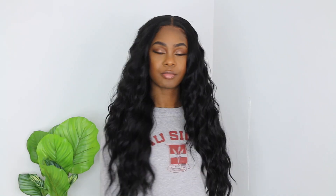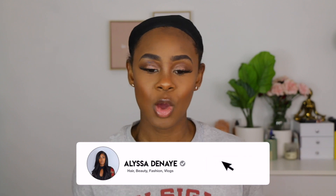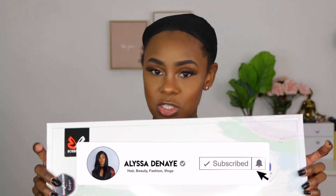Hey guys, what's up? Welcome back to my channel. For today we're doing yet another wig review. This wig was sent to me kindly by Ebony Line and we're going to be doing the Bobby Boss glueless lace wig in the style Everly. I got her in a 1B. The style number is MLF 411 Everly. Everything will be linked down below.